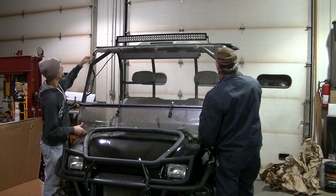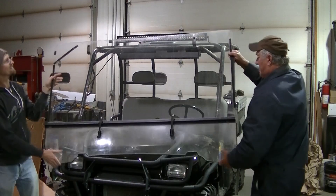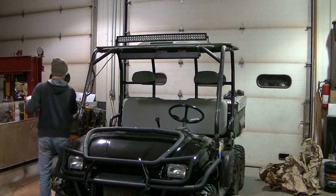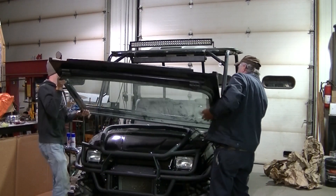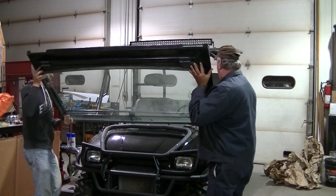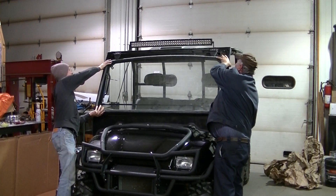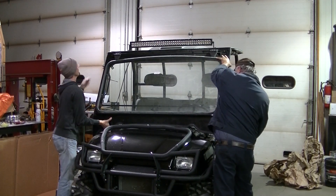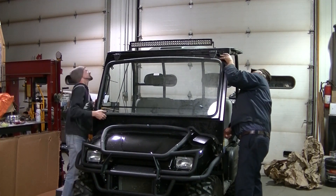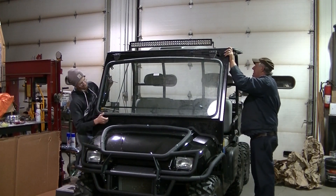It's got to go up. Where is it going? Is it up there? Your things are hitting. Can you hold it?